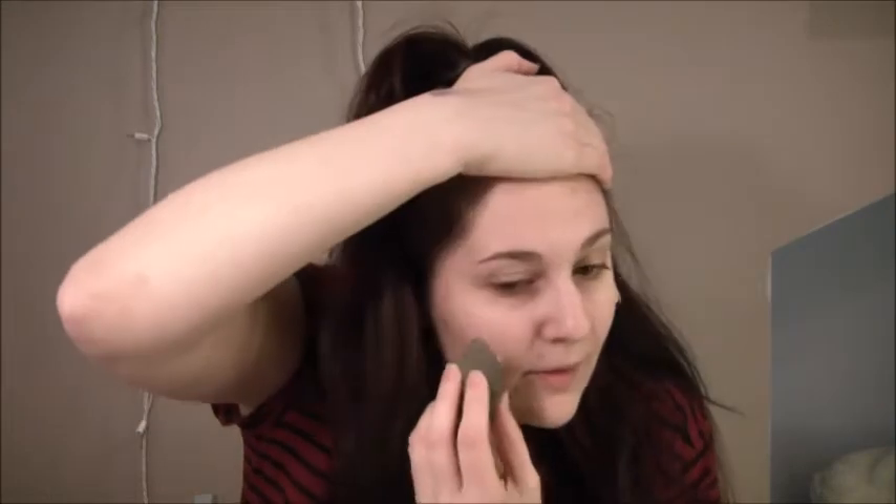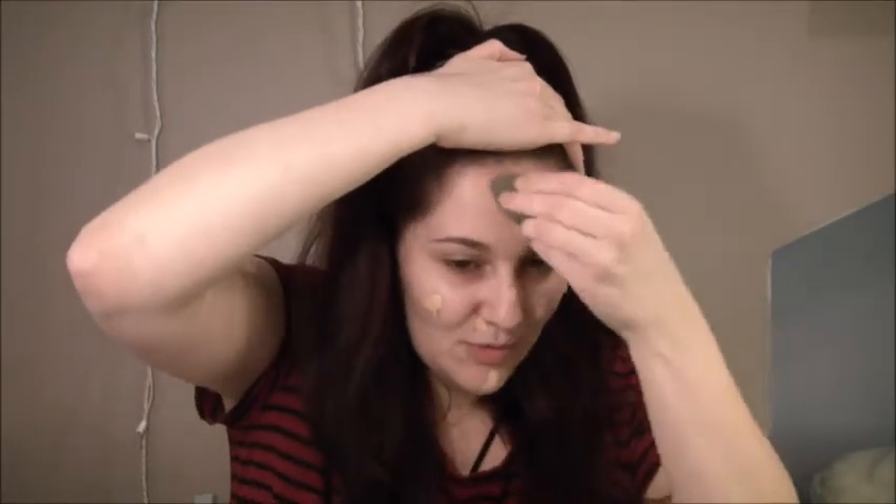Next up, I'm going to use my favorite foundation ever, which is Kat Von D's Lock It Tattoo Foundation. This foundation is amazing — it has changed my life. It just covers everything but it still looks like skin, and it's just great. I'm going to look at my mirror and, with a beauty blender, just dot it into the different areas of my face that especially need the most coverage and work my way through.